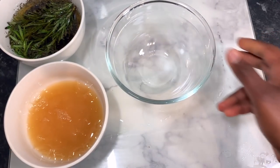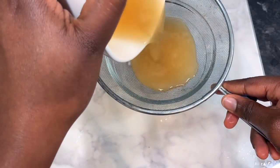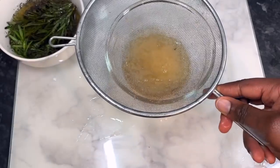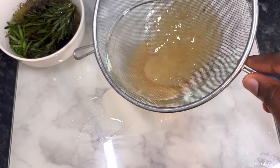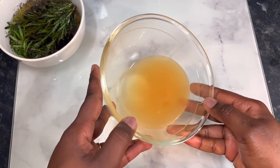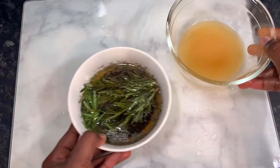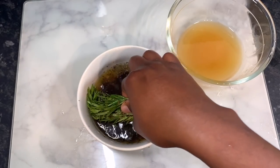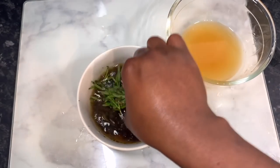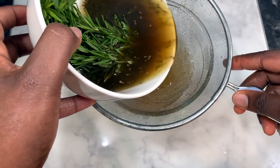Straining can be done using a stocking cap, a tea towel, or anything you've got really. I just popped it on there and allowed it to naturally drain into the bowl. That's pretty much what I ended up with — a really nice liquid with no residue in it, which was great. At this point my green tea and rosemary mixture had completely cooled down.